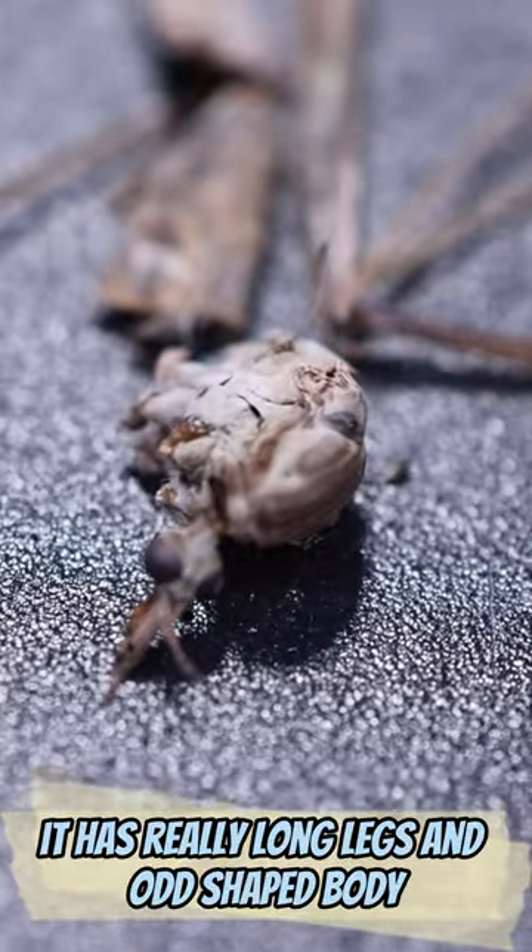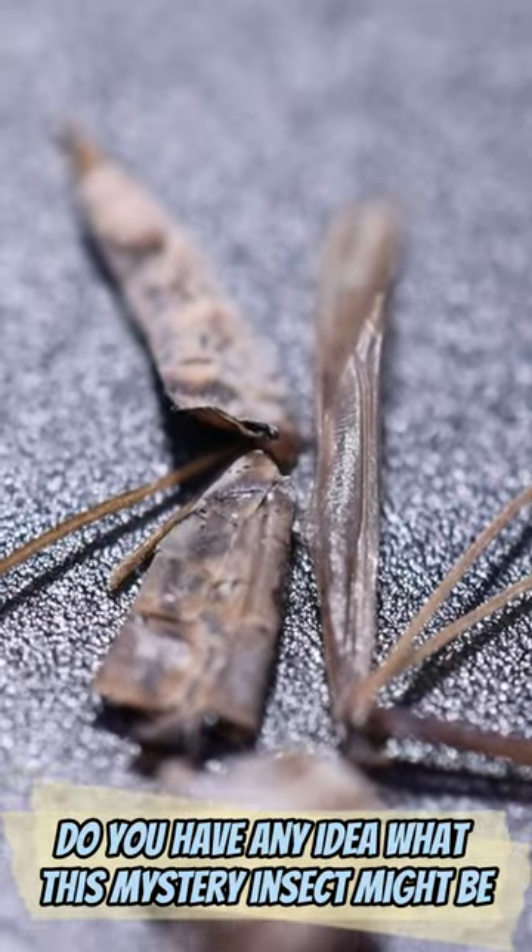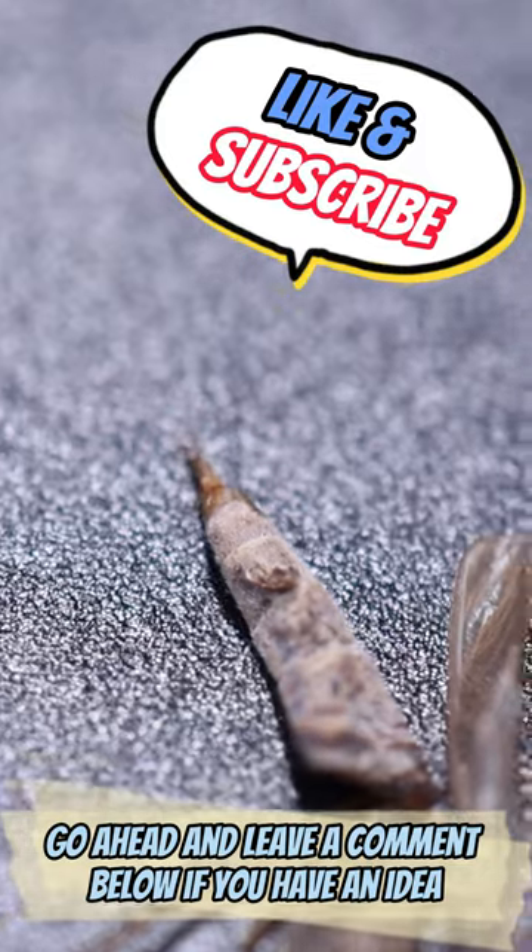It has really long legs and an odd shaped body. Do you have any idea what this mystery insect might be? Go ahead and leave a comment below if you have an idea.